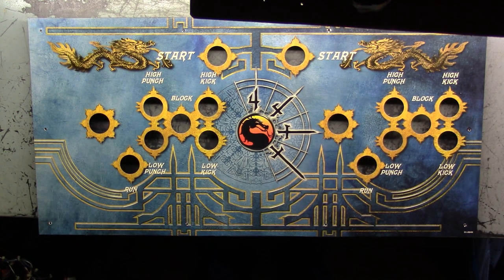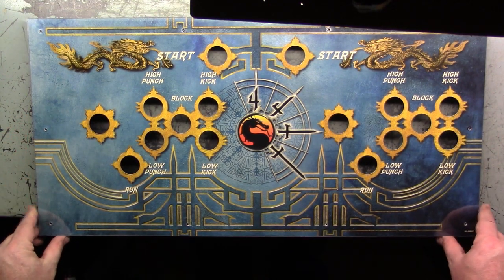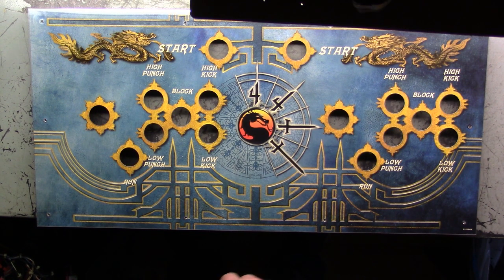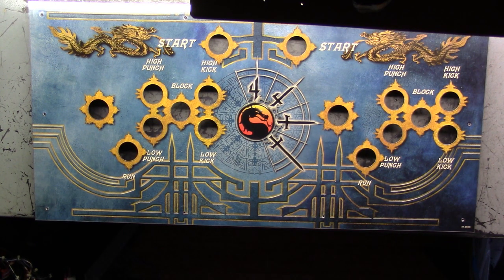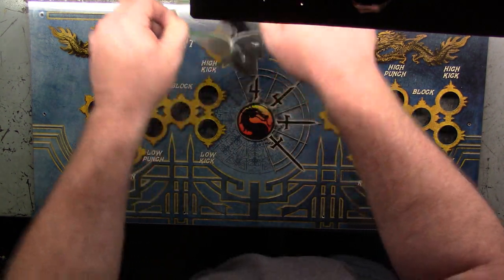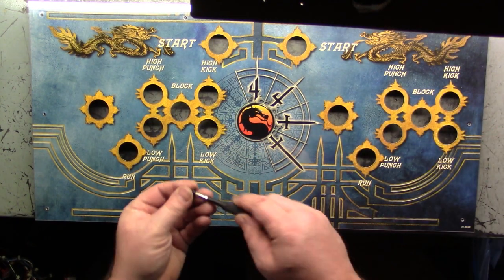Is this upside down again? This is upside down again. There we go — awesome. Sweetness. Let's get our security screws — brand new, 100 of them. Let's get our driver.